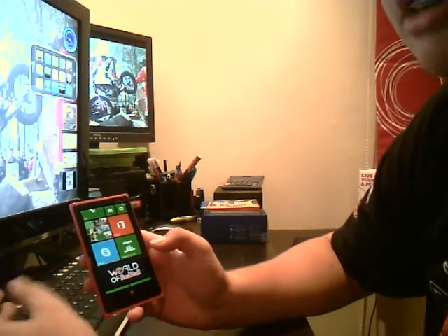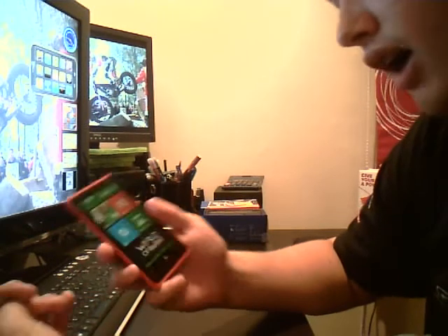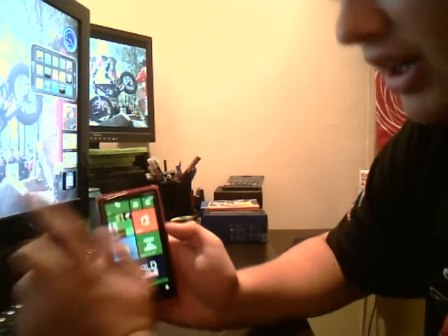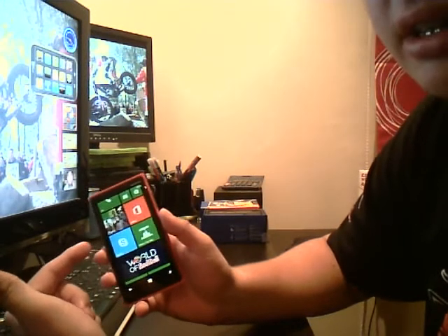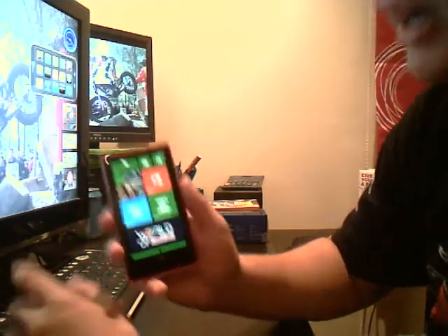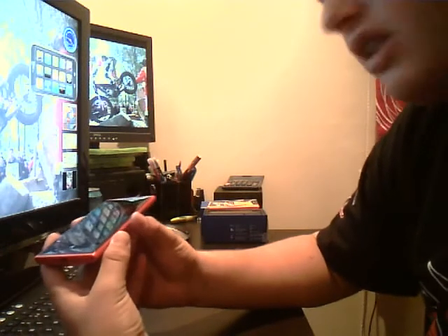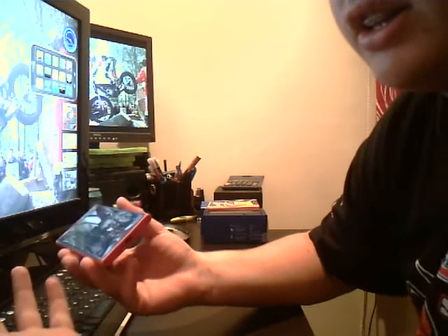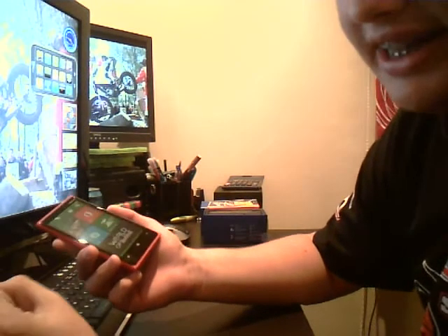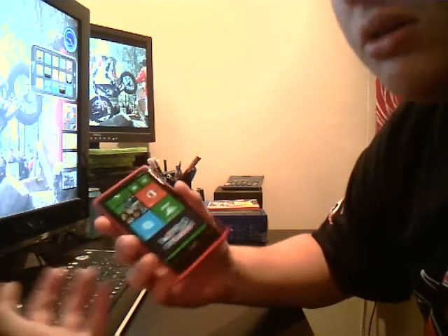Now, you might be wondering — is there any point in getting this if I have a Lumia 900? I would say your Lumia 900 is good, I have no problem with them. The only difference is this is Windows 8 and has some more features, but your Windows 7.5 or Windows 7 will be updateable. But the phone itself that Nokia have created here is completely different — it's got a lot of different features. You might have heard that you can get the wireless headset, wireless speaker, and wireless charging as well. A lot of stuff that Nokia have done with this phone is based around wireless, which makes it a lot more easier to use.